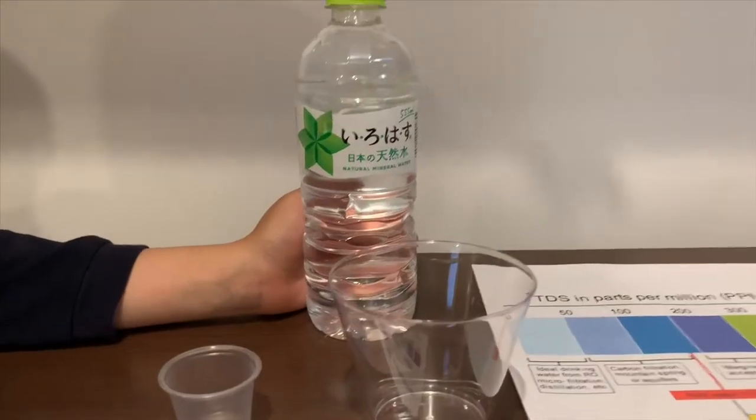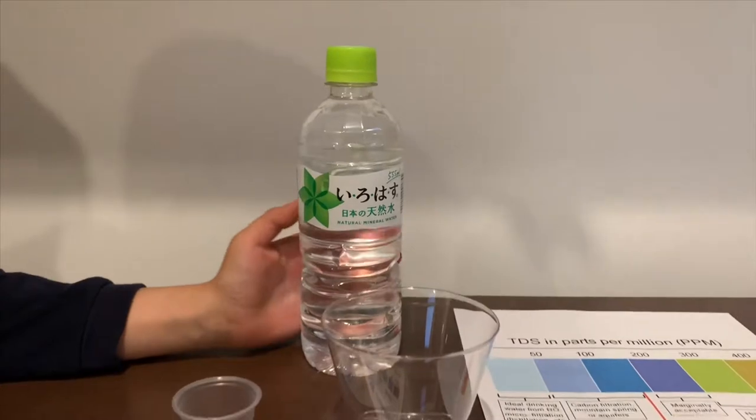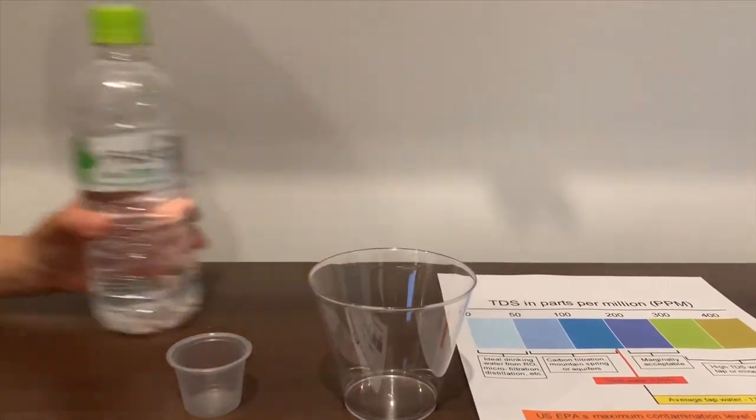This is Irohatsu Mineral Water. It's sourced from Japan and it costs one dollar. Let's test the pH and TDS levels.